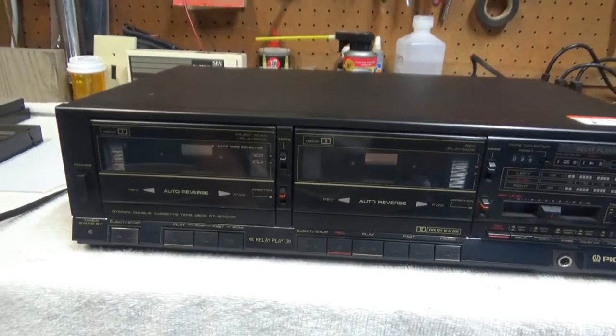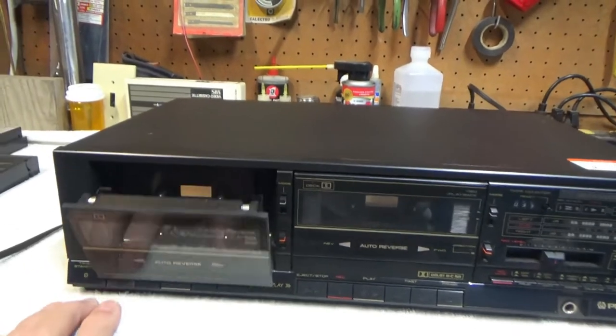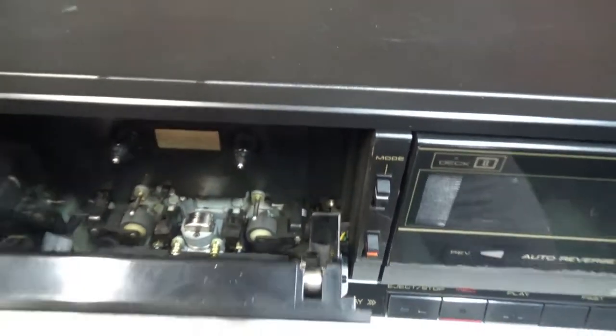And this is a very nice dual deck auto reverse on both decks. It's got the type where you can see the head — the head actually flips back and forth to play in reverse.